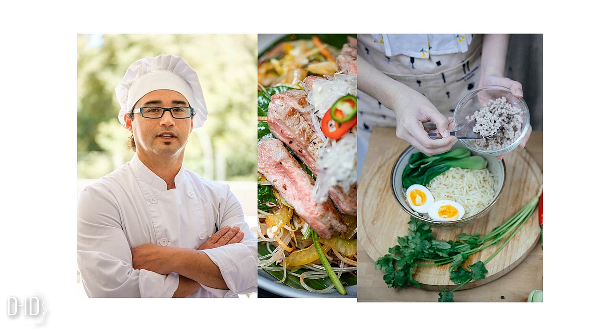Now, it's time to pour in the chicken broth. Add the six cups of chicken broth to the pot, then sprinkle in the dried thyme and drop in the bay leaf. Bring the broth to a gentle boil. This will infuse all those delicious flavors together.